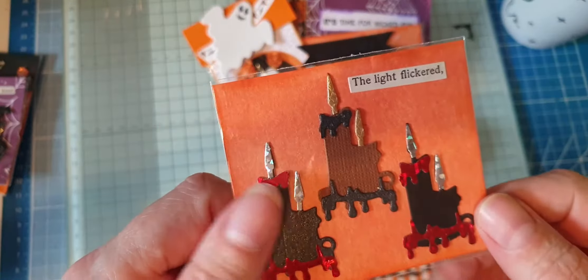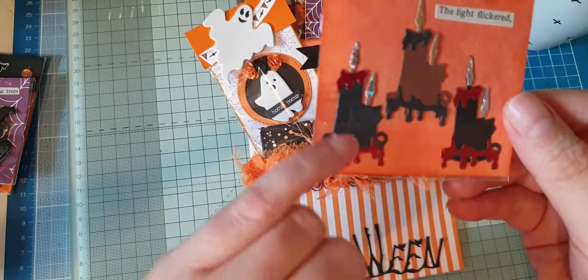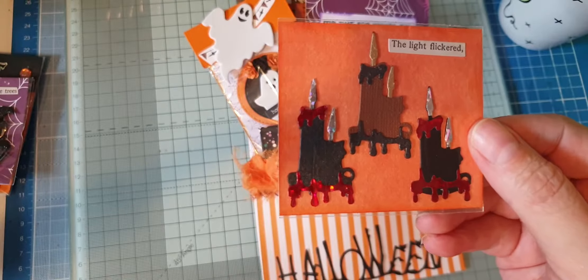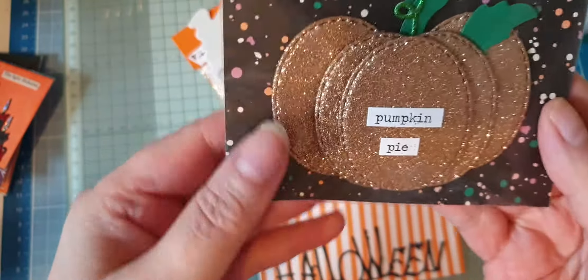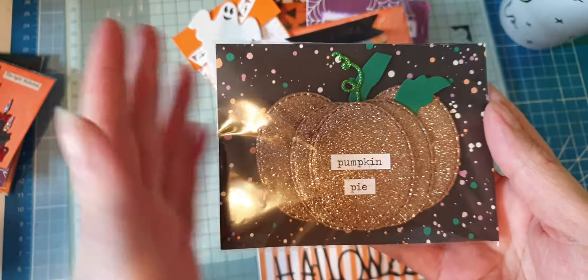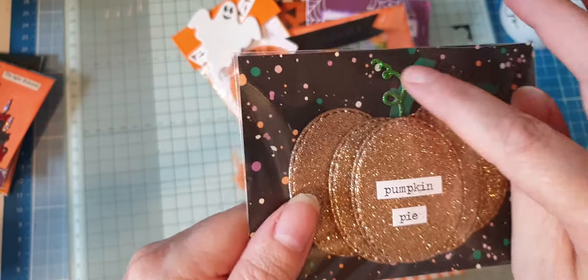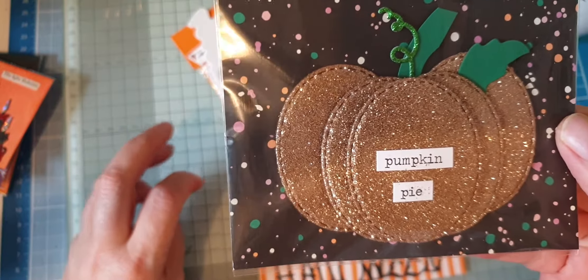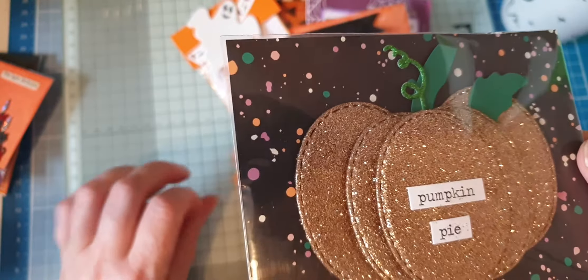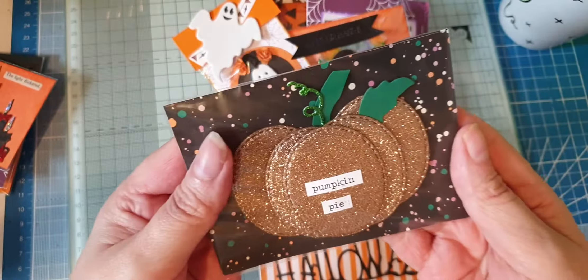I've got candles that I showed on a recent video — I've paper pieced all the candles and done two of them with red holographic card to make it look like dripping blood. I think that would be a nice die for Christmas or birthdays — you could make it into whatever you want really. Then I made a pumpkin embellishment out of some gold glitter foam, with leaves out of green card, a stem, and a curly whirly sprig. I think they look really nice — that gold colour is gorgeous.